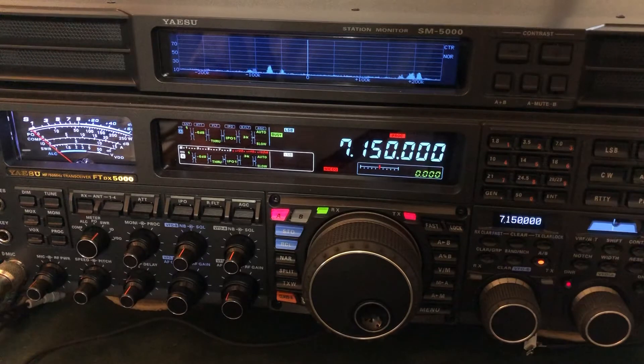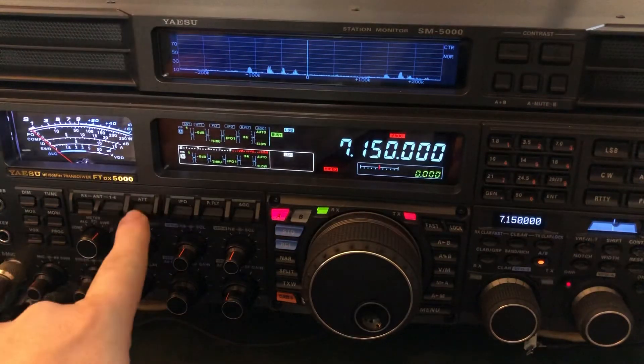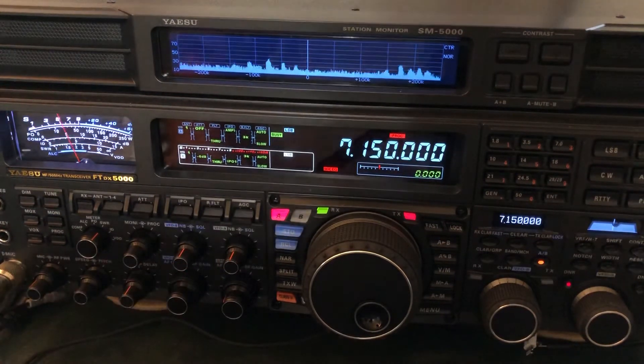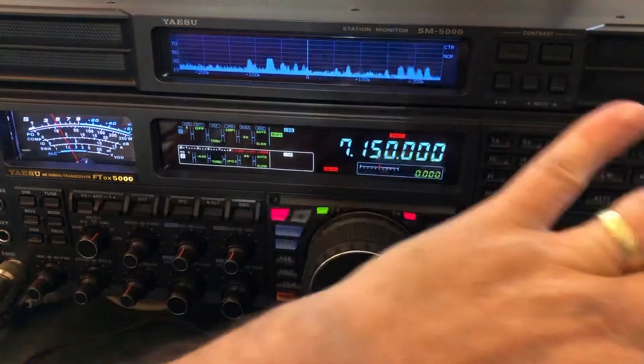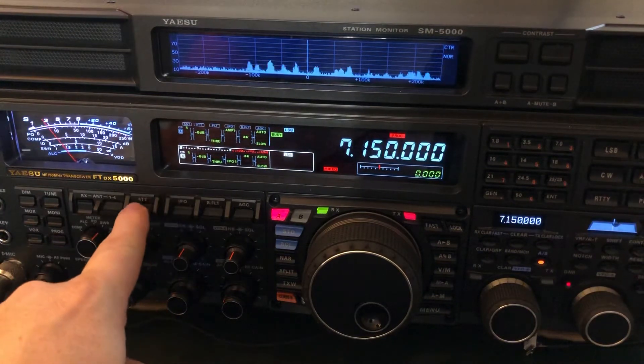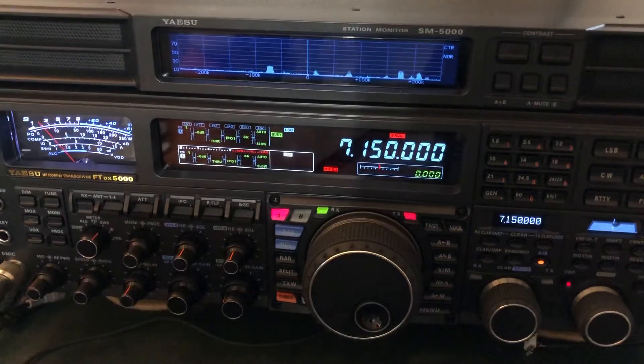He's right down at the noise floor. I've got 6 dB of attenuation and IPO, because there's 5 S-units of noise. We've talked about this before in previous videos — you want to attack noise at the front end first before you try to handle it in the DSP. First thing I like to do is some attenuation. That helps protect the front end of the radio anyway, because we've got a lot of static crashes going on right now — we're beginning to get the outer bands of Hurricane Sally. So 6 dB of attenuation, IPO1. That knocks the noise floor down to essentially zero.